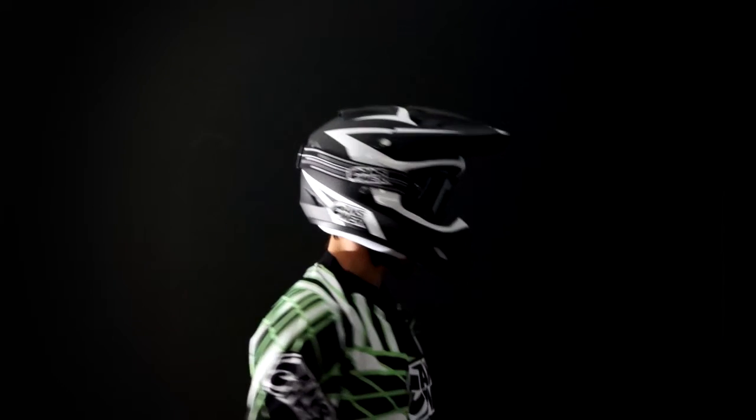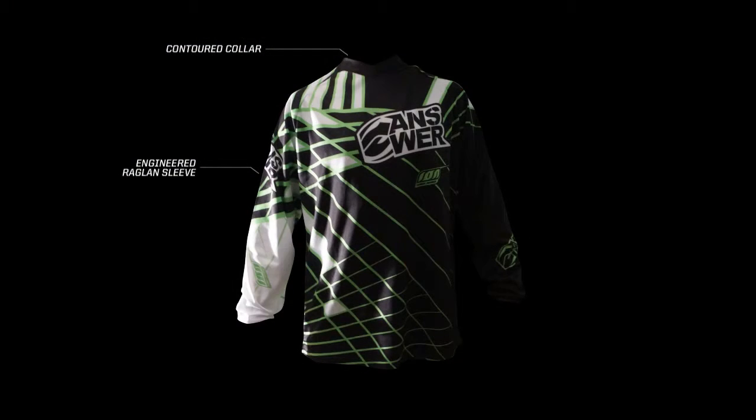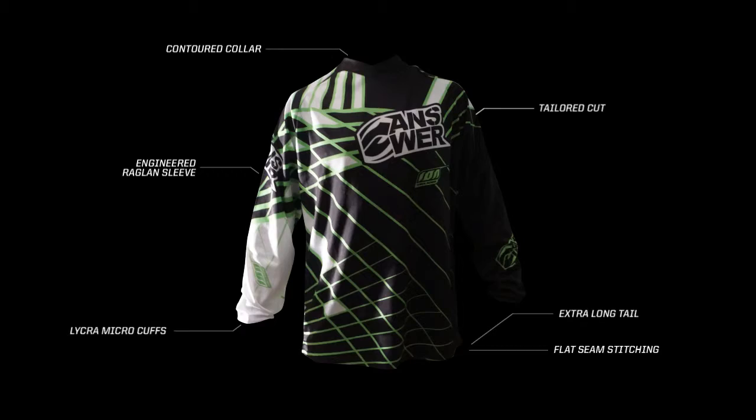2013 Ion Jersey featuring Raglan Sleeve and Full Cut Pattern, Multi-Paneled with Contoured Collar. Highlights include Lycra Micro Cuffs, Full yet Tailored Cut, Extra Long Tail, and Flat Seam Stitching.